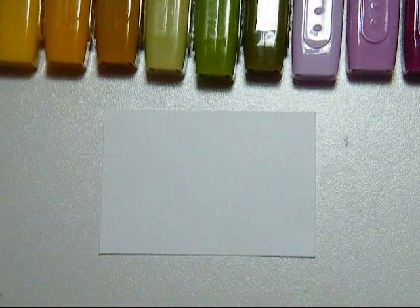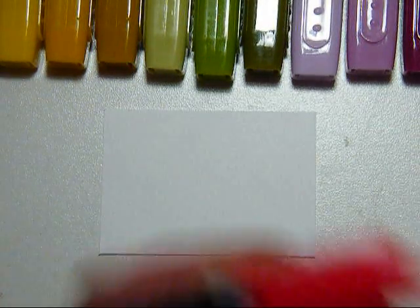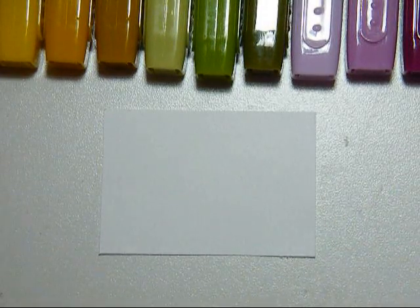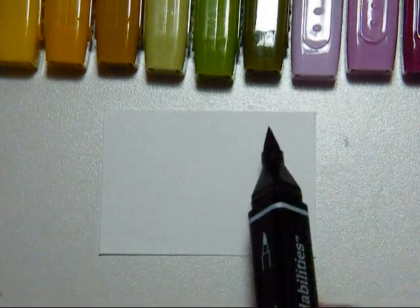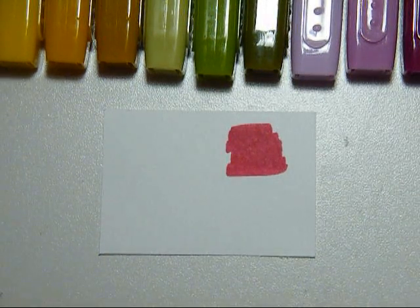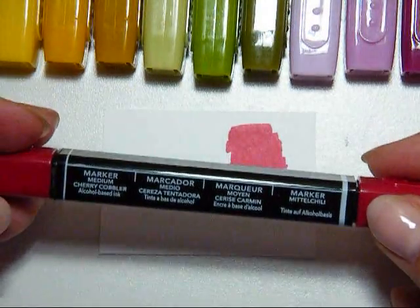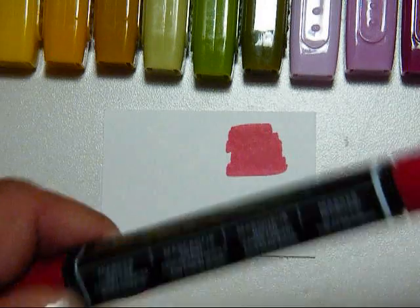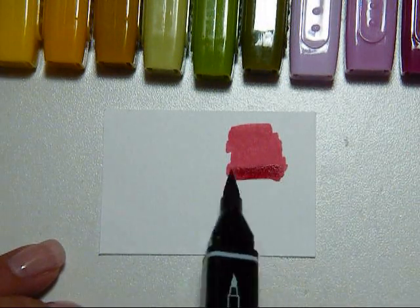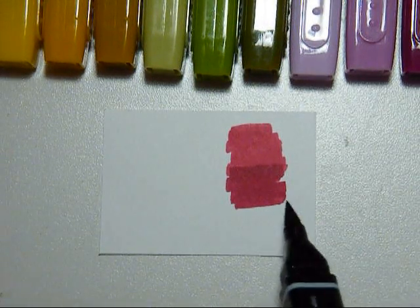I'm just going to do a short video to show you what these markers look like when you're coloring with them. I'm going to show you dark to light first — you can go light to dark or dark to light. So this is the lightest marker. I have trouble telling these ones apart. This is the medium marker, and it does say light, medium, and dark on your markers.